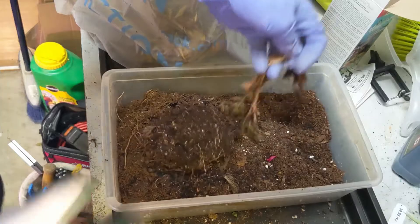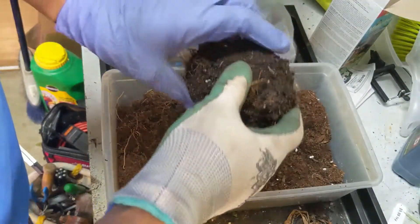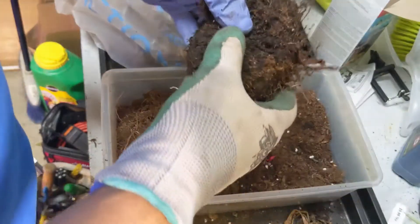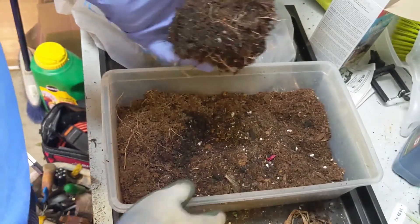Good evening everyone. As promised in the video I made on overwintering geraniums, I am now going to show people — because there has been a lot of discussion on Facebook groups — on how to overwinter your begonia corms.